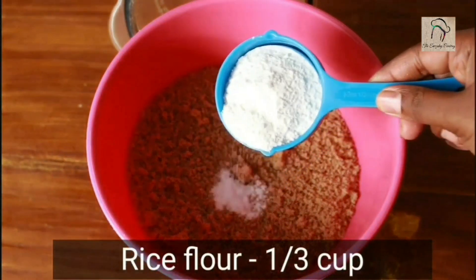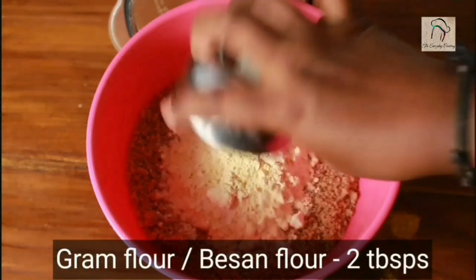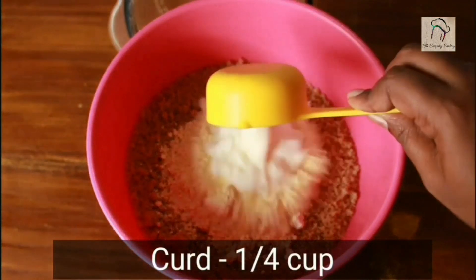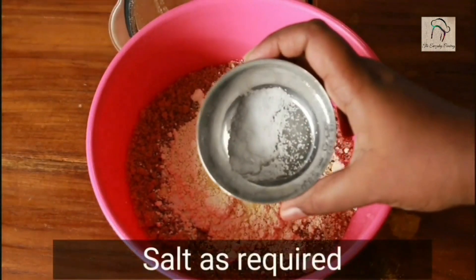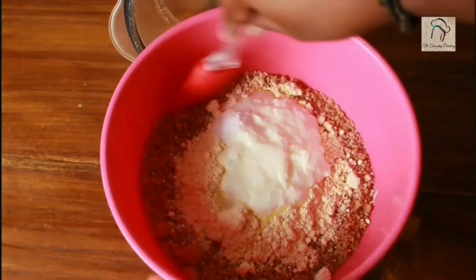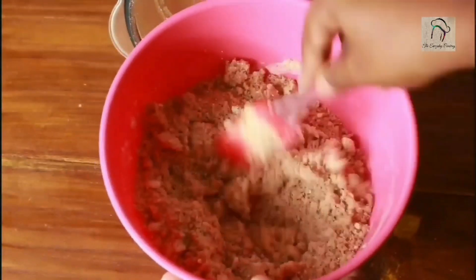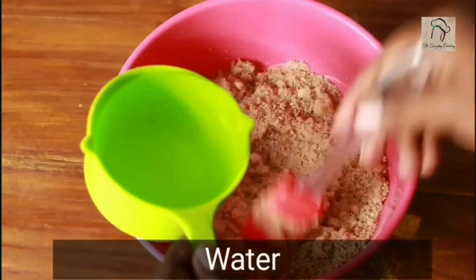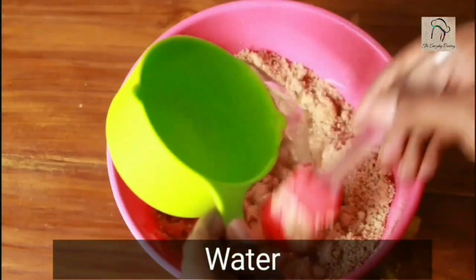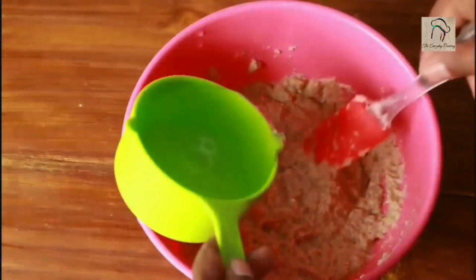Transfer the bread powder into another bowl. To this add one-third cup of rice flour, two tablespoons of besan (gram flour), a quarter cup of curd, the required amount of salt, and half a teaspoon of baking soda. If you are more health-conscious and want to avoid baking soda you can — baking soda gives a little softness to the batter but doesn't make much difference.